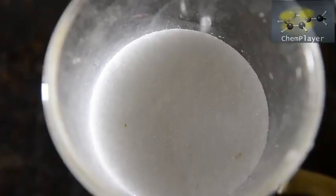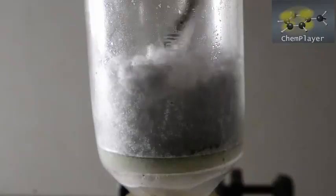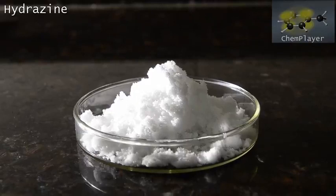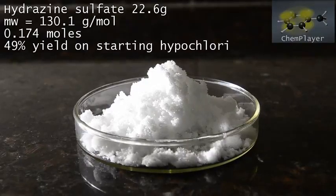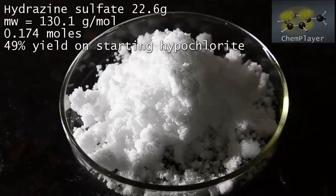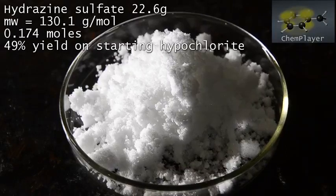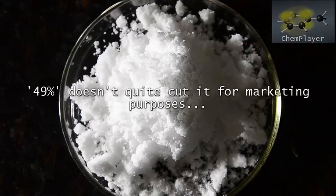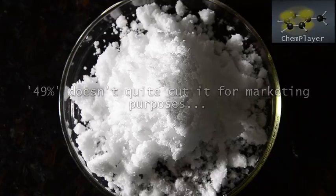Dry the product really thoroughly on the pump until it's light and fluffy. Here is our final product — 22.6 grams of hydrazine sulfate as pure white dry fluffy crystals. This is a yield of 49% on the starting hypochlorite, assuming the solution was at the strength written on the label. This is not bad at all, and the alternative ketazine process typically gives about the same sort of yield. But do know that the reaction we've shown you here is not forgiving when it comes to purity of reagents. We really wanted to claim a yield of over 50% for this method, and 49 doesn't quite cut it — but we do have a final trick up our sleeve.